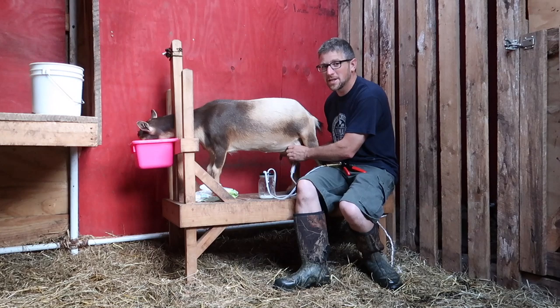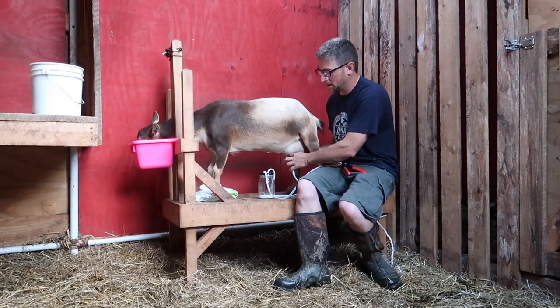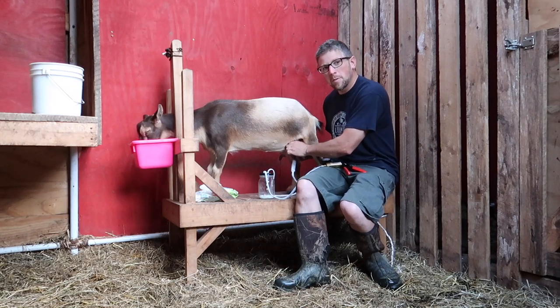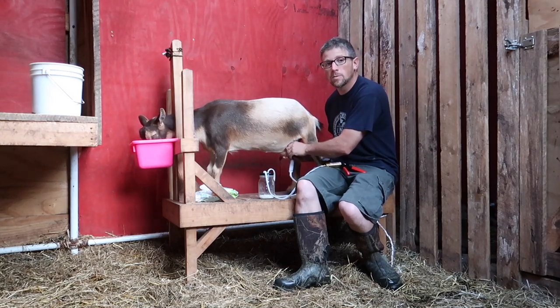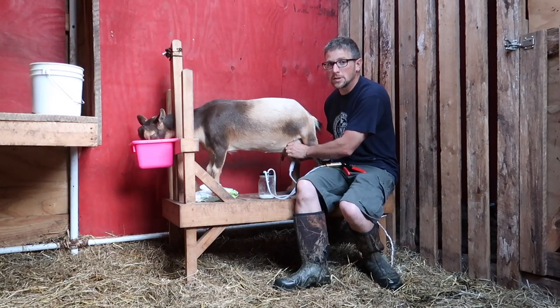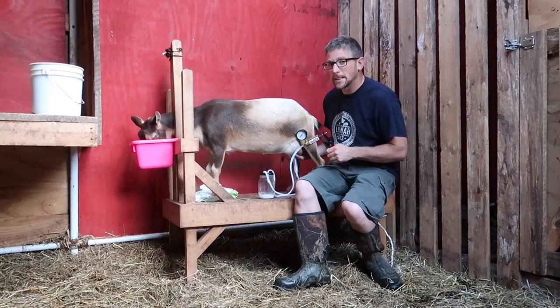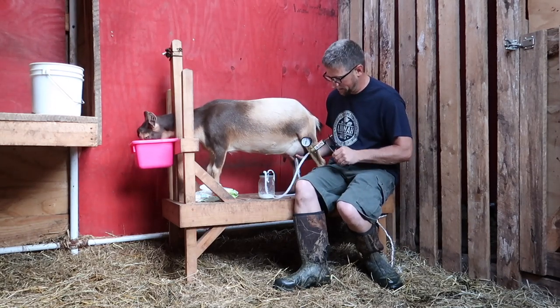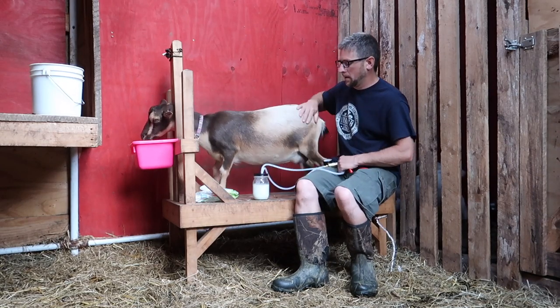My goal today is to finish getting the left side all enclosed and hopefully start getting up some of the trim work. And then I don't know if we want to go onto the overhead door and the transom window on the barn, or if I should go and start doing the windows and the doors on the goat barn side. Hmm, dilemmas.